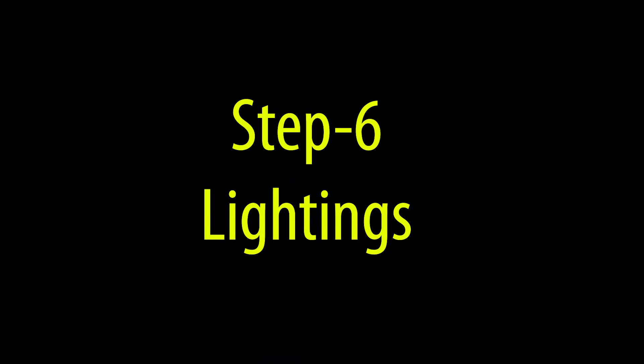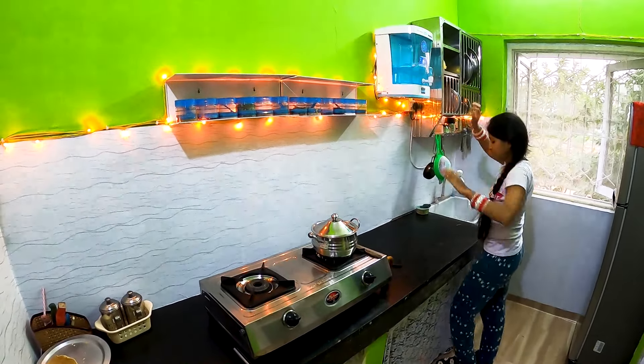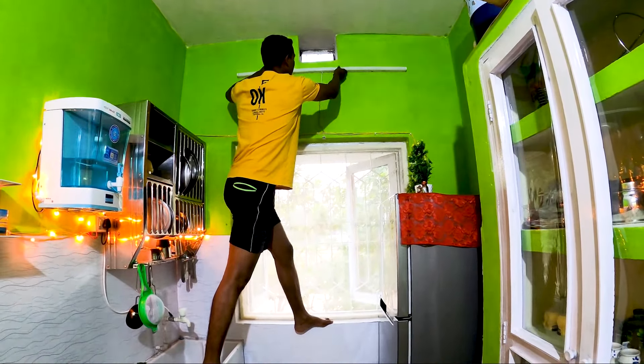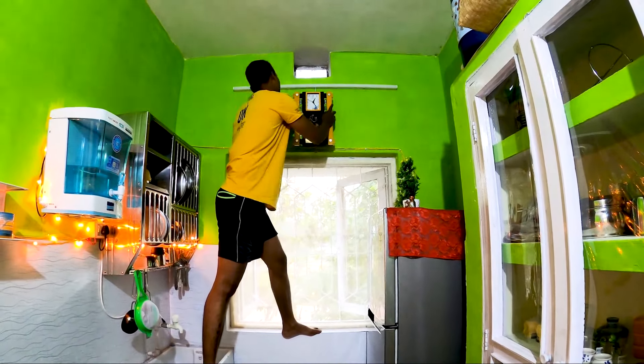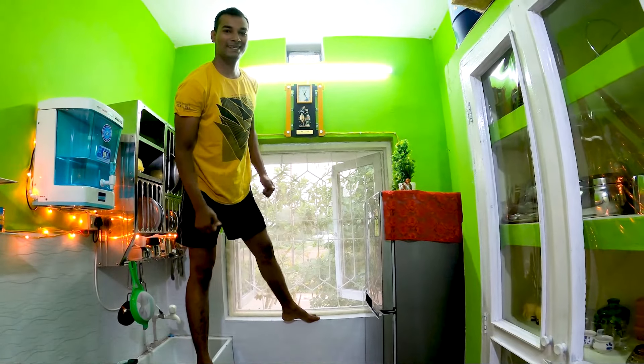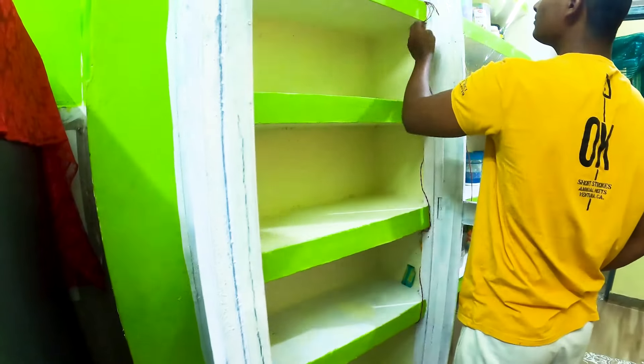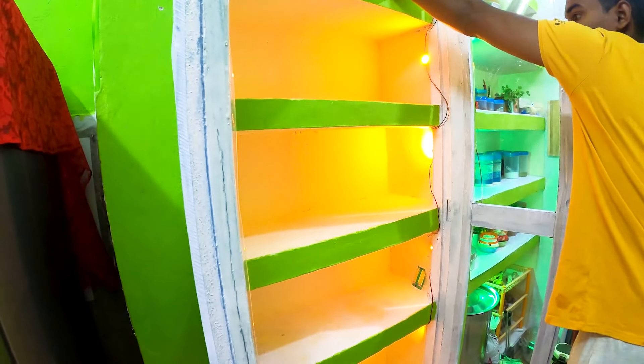Now my favorite part is the lighting. We highlighted the rack, filter, and button stand with small lights. The other side of the kitchen was very dull, so we fixed an LED tube light. In the racks, we fixed green and yellow color button LEDs so that everything will be highlighted and the shelves will be well lit.